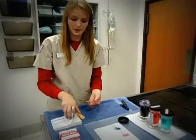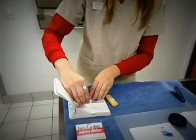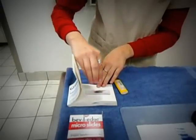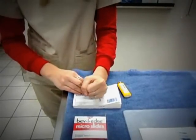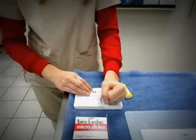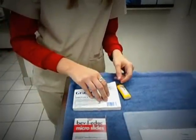Now I take it over to my bibulous paper and find a blank page. I place the left side closest to the inside and stroke along the pages. This removes any excess moisture from the slide so that the doctor can look at it under the microscope at high powers.